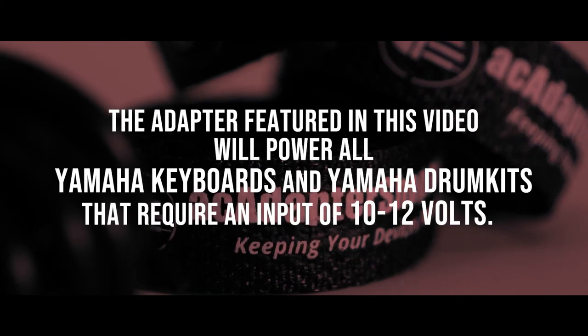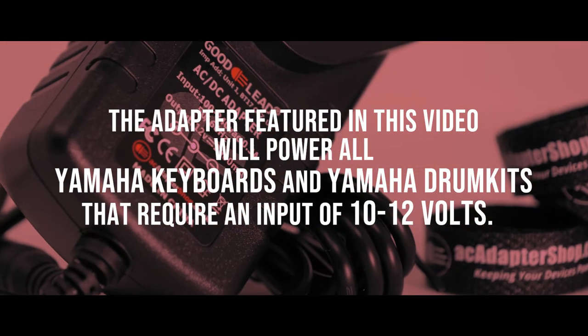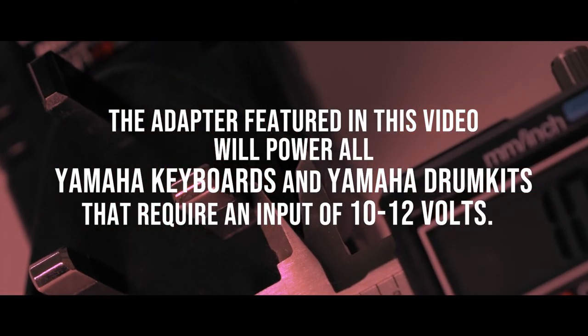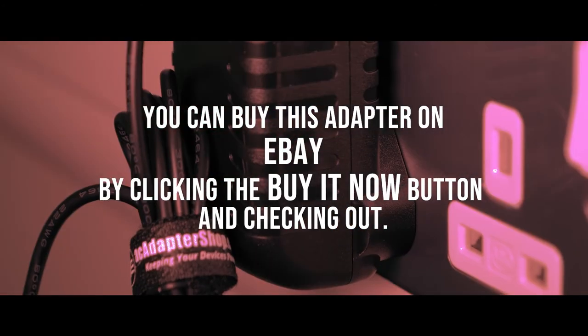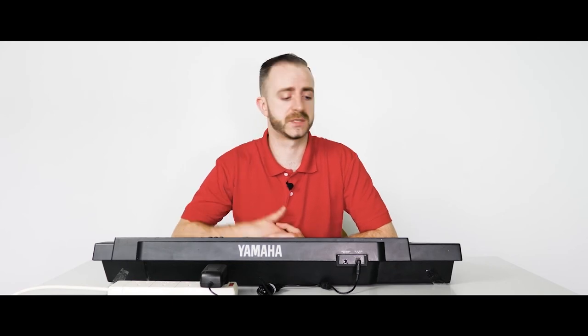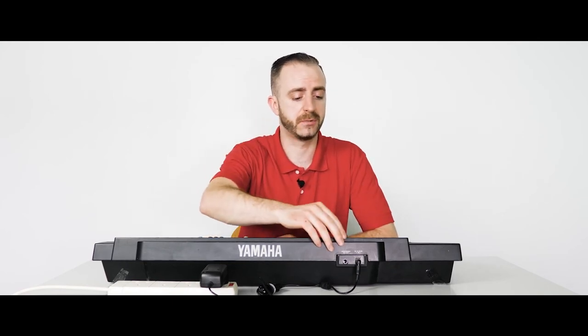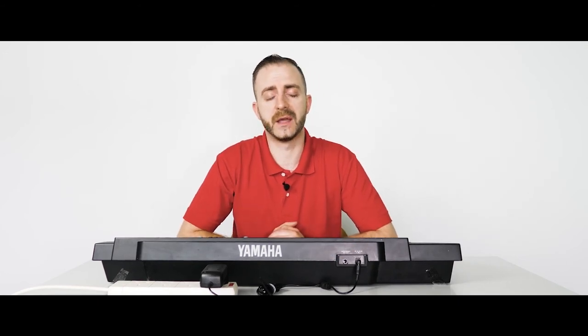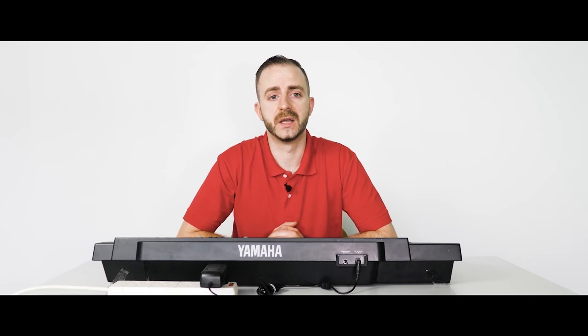The adapter featured in this video will power all Yamaha keyboards and drum kits that require an input of 10 to 12 volts. You can buy this adapter on eBay by clicking the buy it now button and checking out. We recommend that you check your device's user manual or the specification label on the keyboard — located beside the DC jack — to check the input requirements of the device. Note that Yamaha also produce a 16 volt range of keyboards, so double check this before placing your order.